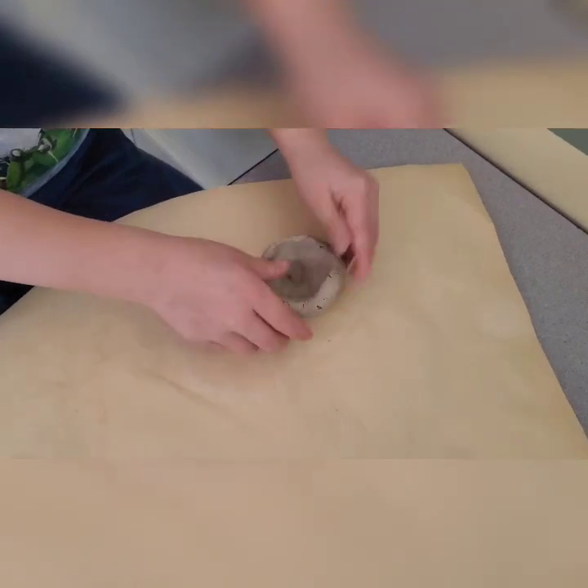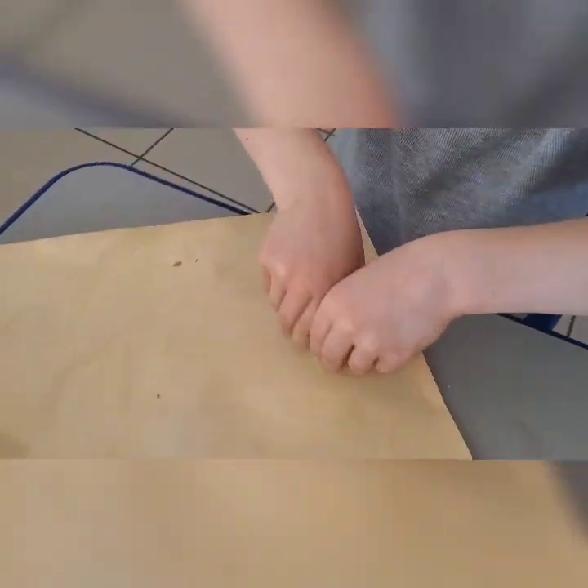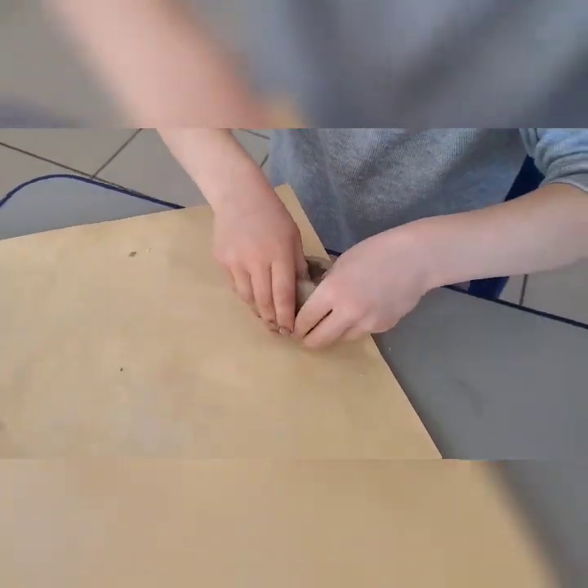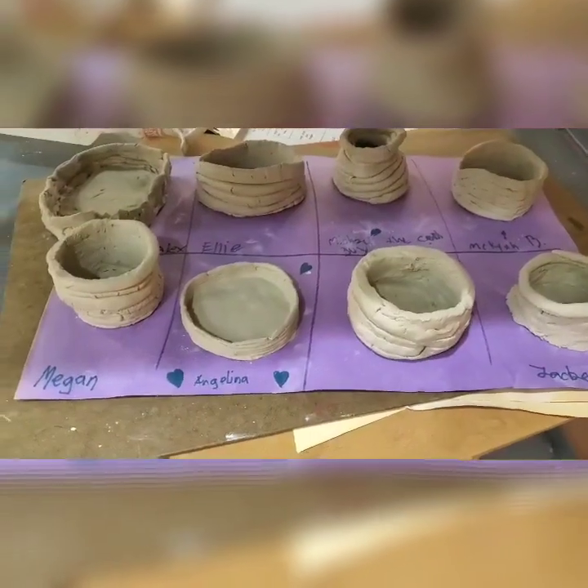Checking out a cool kindergarten pinch pot here — great job! I realized that pinch pots were definitely the way to go with kindergarten through second grade. I originally tried to do coil pots with my second graders but pinch pots were a much better option.